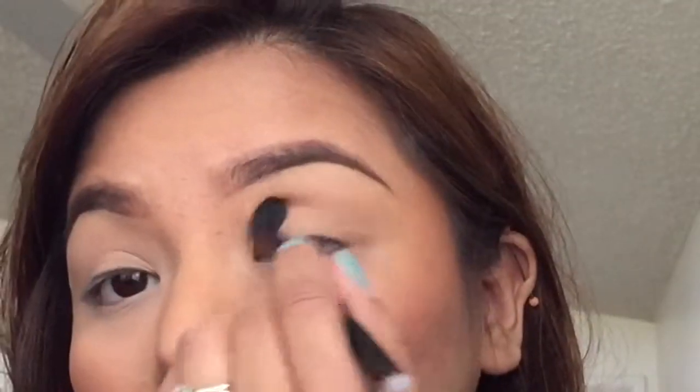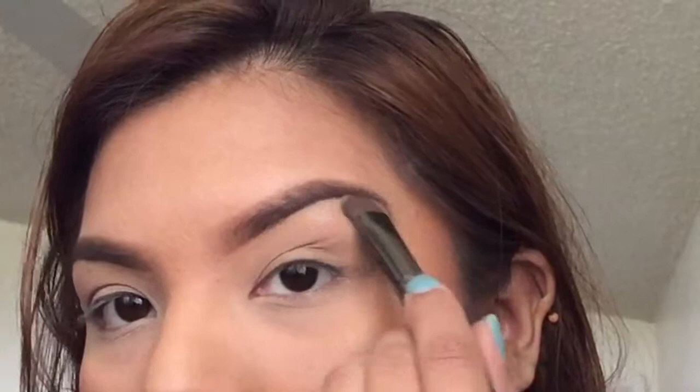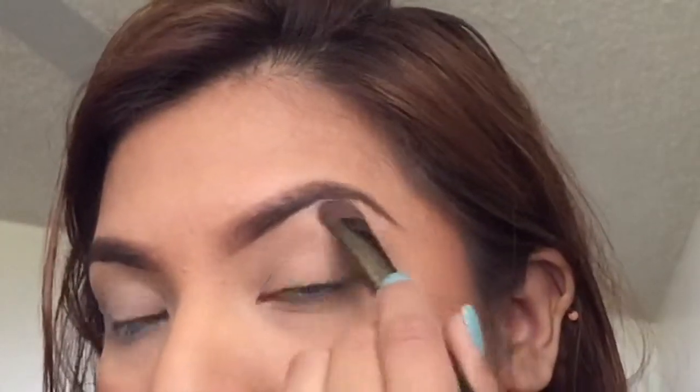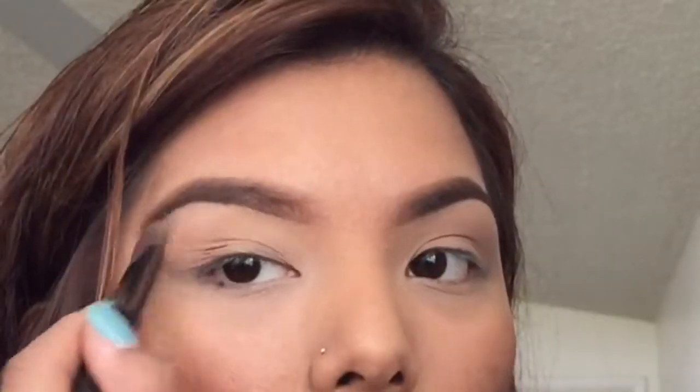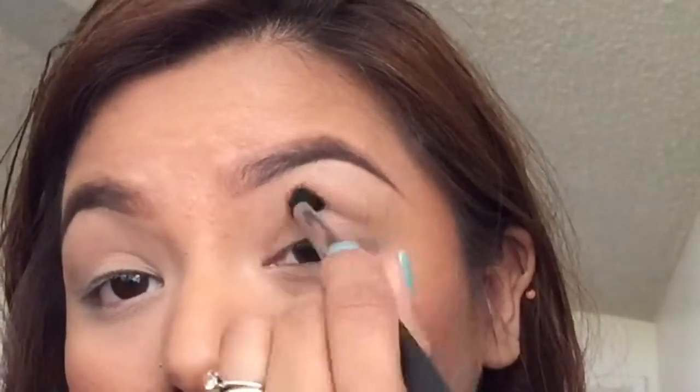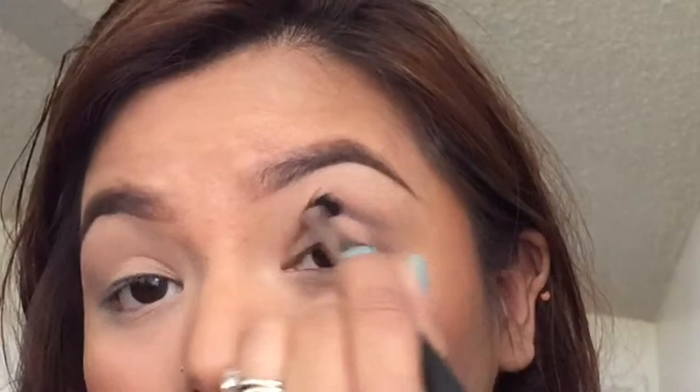Now the next few steps are optional. I'm taking a color a shade darker than my skin tone and placing it on my crease just to define my eye a little bit more. Next, I'm taking my highlight color and placing it under my brow. Then taking a different color that's a few shades darker than my skin tone, I'm placing this on the outer parts of my crease, and this is only to create more depth to my eye.